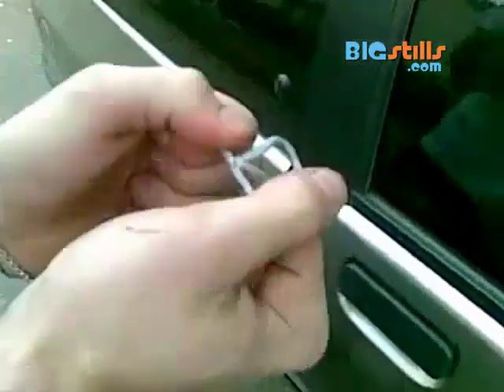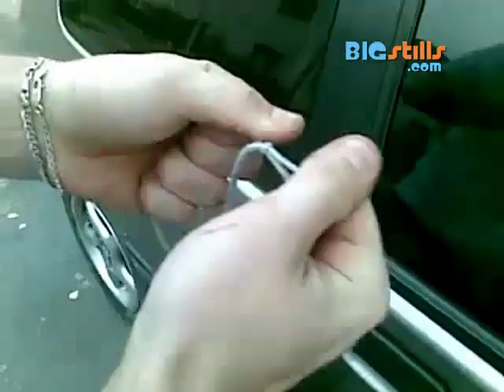Tie a slipknot in the middle of the string. Place the string at the top right corner of the door you want to open. Use a side-to-side pulling motion to get the slipknot to the right height.